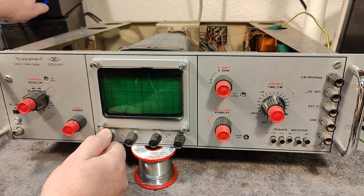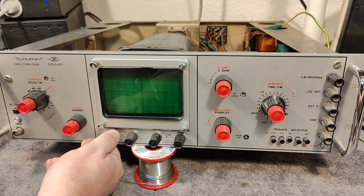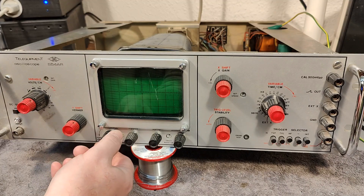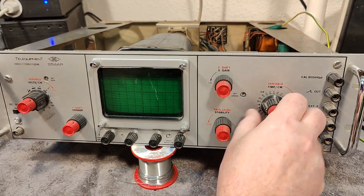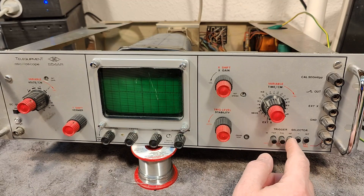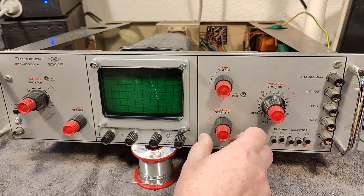First I put mains in and it's not using any power, and then it's using 30 watts. Brightness is at 20 watts only. Look at that — there is actually something with the trigger. Auto-trigger — why is auto-trigger not working? That is weird.